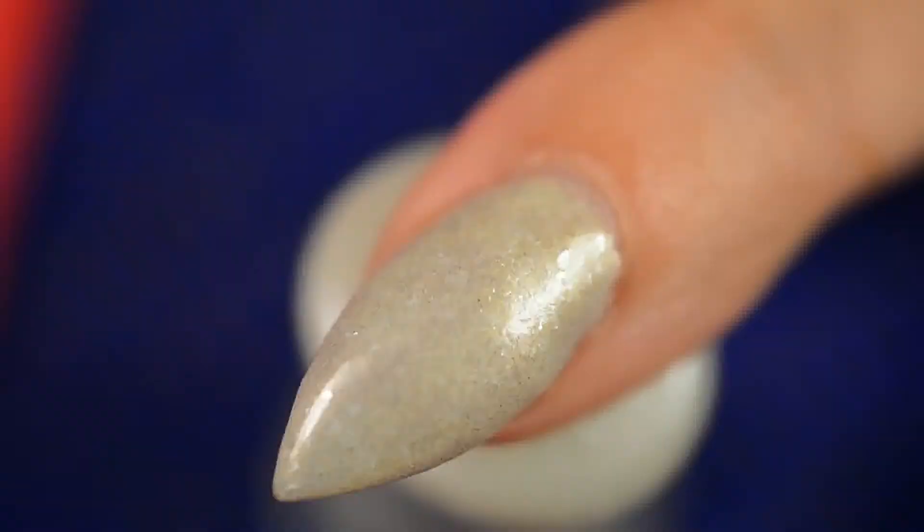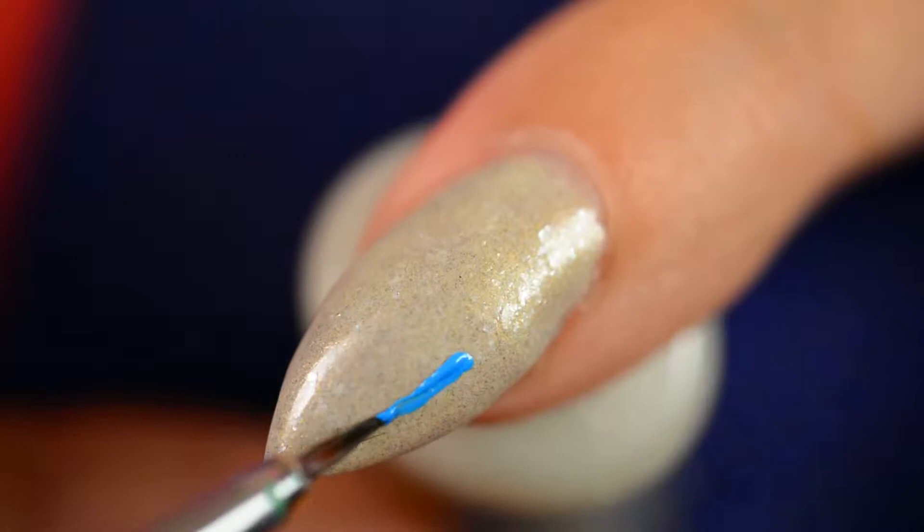I also used these rhinestones which came from Born Pretty Store — the teardrop/waterdrop ones in a gold shade. I also used a rhinestone picker, which is optional; you don't necessarily need one, but I find it easy to use.